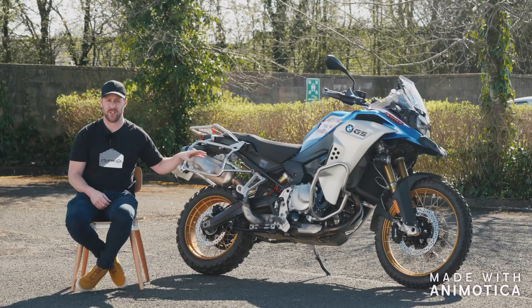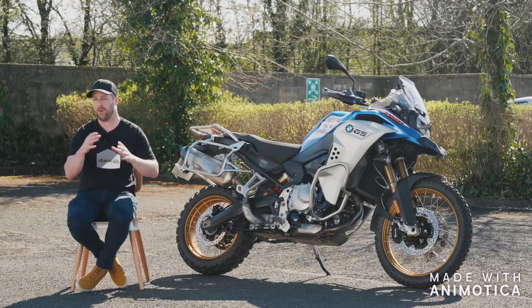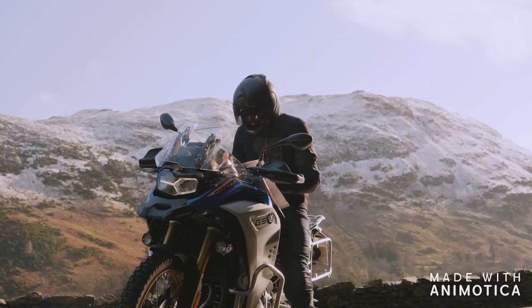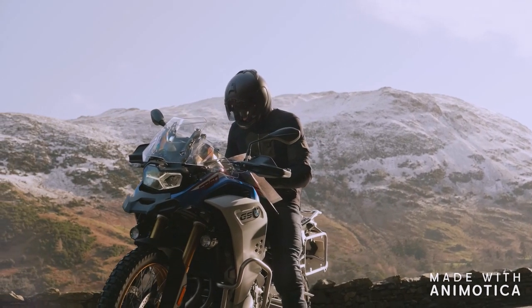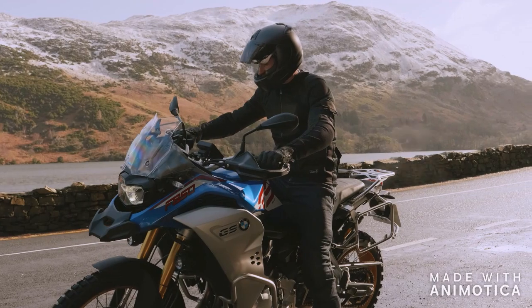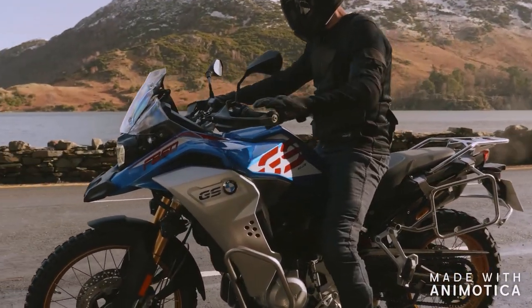This is the adventure sibling of the F850 GS — the adventure model. That means it's more geared towards long distance adventure. It's got a bigger tank at 23 litres and longer travel suspension — 230mm at the front and 215mm at the rear.